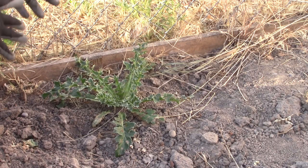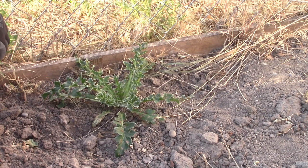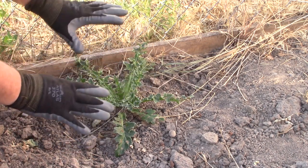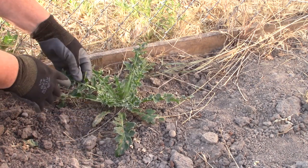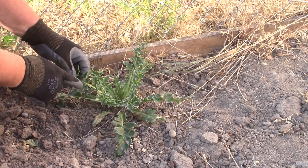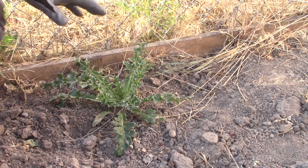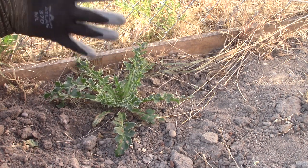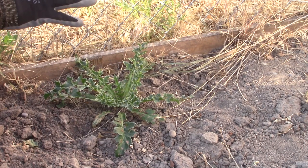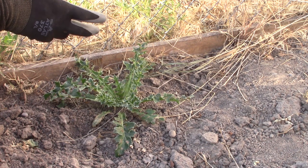Musk thistle is a biennial, which means that it typically takes two growing seasons to complete its life cycle. The first year it germinates and forms this rosette, or low-growing arrangement of leaves. The leaves have deep lobes, and around the margins it's actually a little bit lighter color, and the midrib itself is a light color. This rosette can grow up to three to five feet across before winter sets in, and then it goes through a process called vernalization — a chilling signal for the plant to develop a flower the next year.